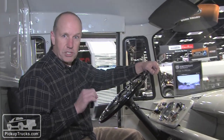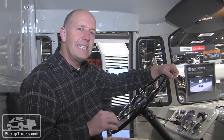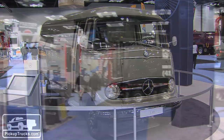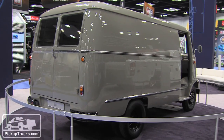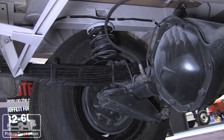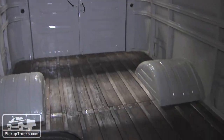Probably the coolest vehicle Mercedes has on display in its booth here at the Work Truck Show is this 1960 L319. This is a work van and probably the very first work-dedicated vehicle that Mercedes made. If you look underneath at the spring pack, this looks like a heavy-duty pickup truck. It wouldn't surprise us at all if this thing could carry two or three thousand pounds.